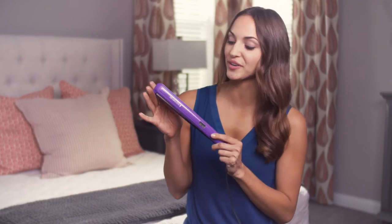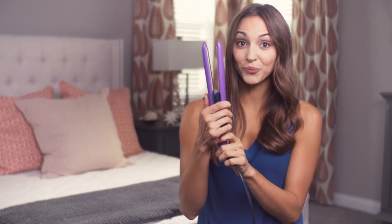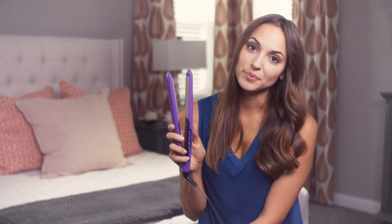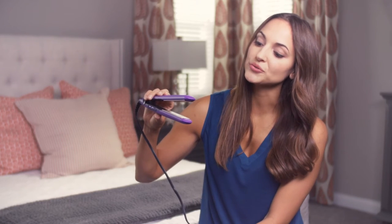Hey y'all, it's Maria Montgomery, and I'm here to share one of my favorite new hair tools — the Remington anti-static ceramic straightener. These ceramic plates are about one inch wide, which really helps to be very specific in targeting specific sections of your hair to help it last all day long, as opposed to grabbing a huge clump of hair at a time.